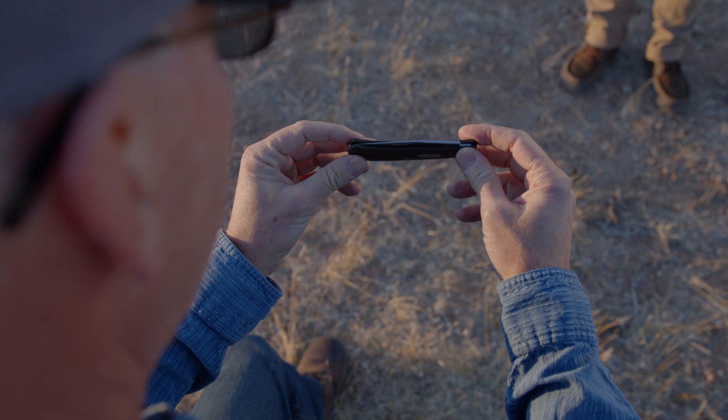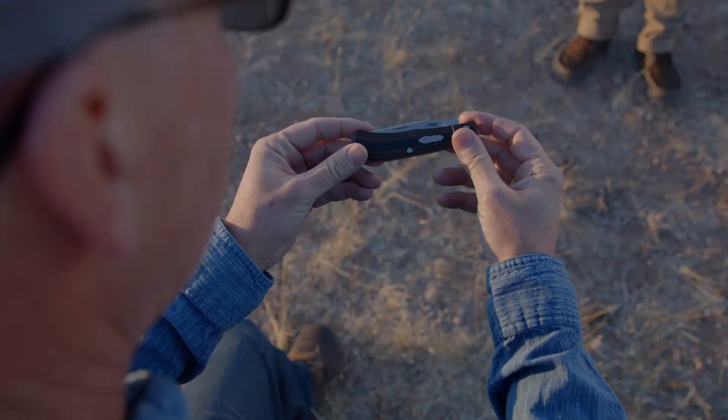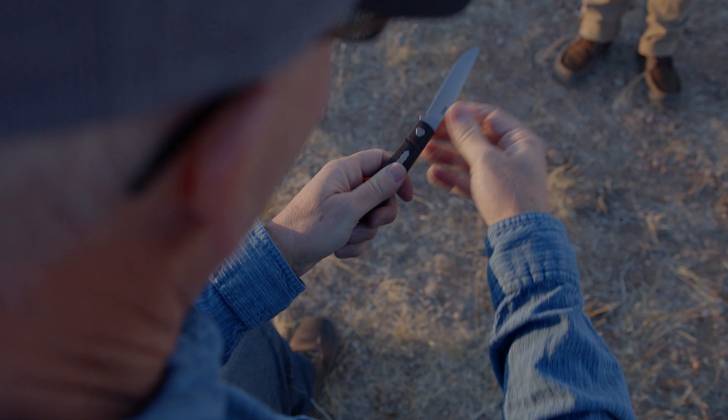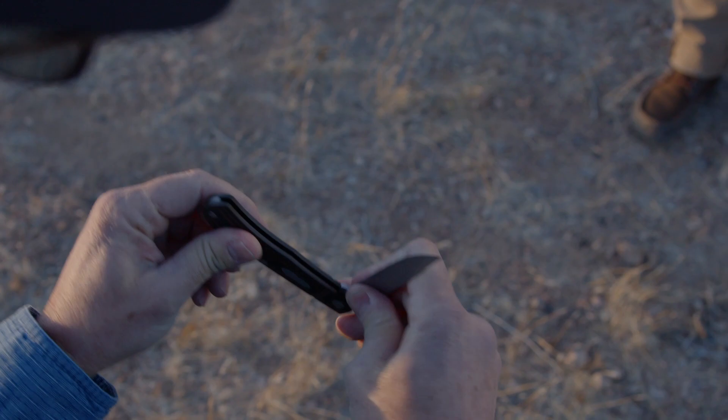This is the new slip joint that they just introduced this year. Really lightweight — it's a linerless G10 frame, nice and thin and light. Just back to how I started with the slip joints. Really nice; you can see how slim it is.